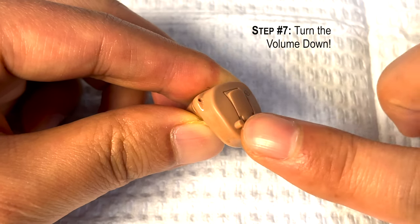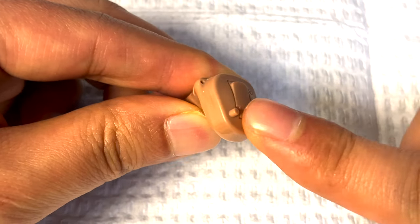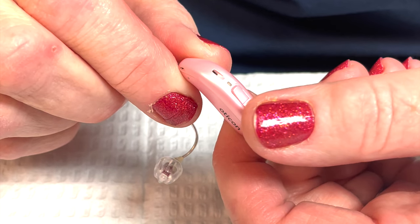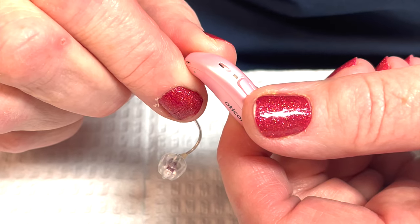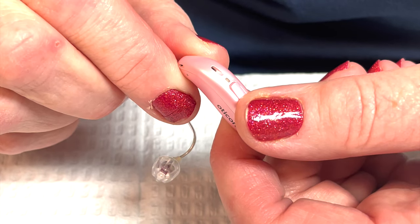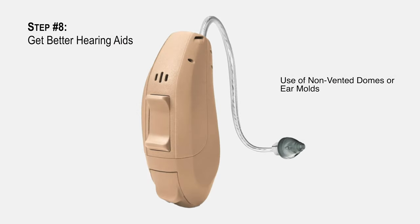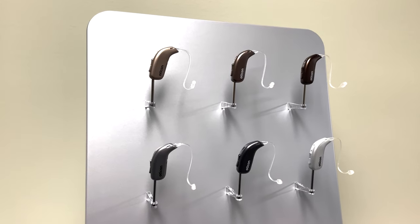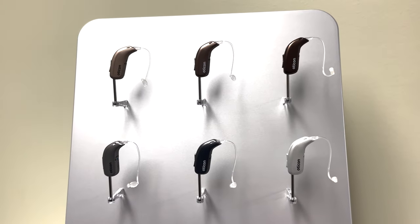Finally, the volume setting may be louder than the hearing aid can handle. This may sound counterintuitive as the purpose of hearing aids is to amplify sounds. But as hearing loss becomes more severe, which requires louder amplification, hearing aids also have to undergo sophisticated design changes to minimize risk of feedback. As such, cheap hearing aids may have worse feedback issues when used for severe hearing loss situations. Using a more advanced hearing aid may help in this situation.